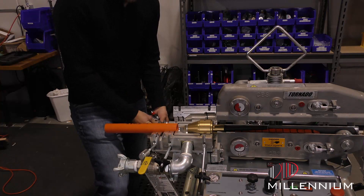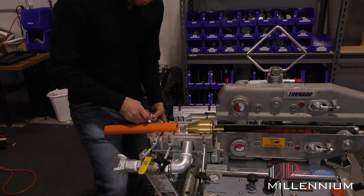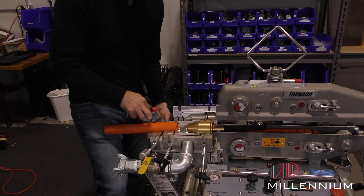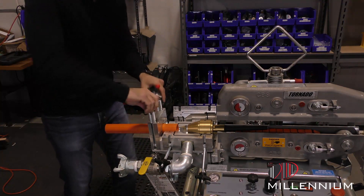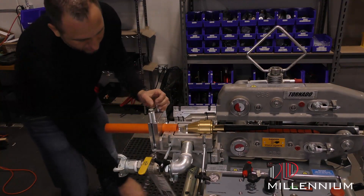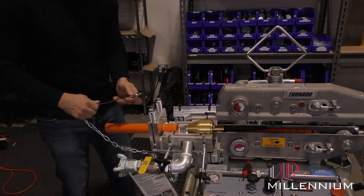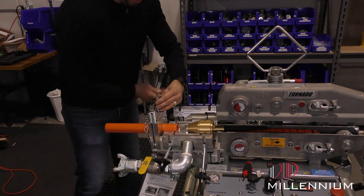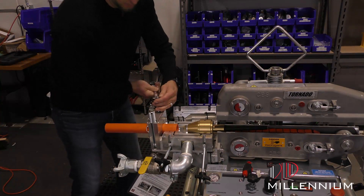We'll go ahead and add the other side of this duck clamp down so that once we turn the air on and this thing starts moving, it won't blow the duck out. Once this is locked down in place, we can now make sure it lines up good. We'll tighten this down — and this is the only thing that we want to tighten down with a wrench. We want to make sure this thing is safe and secure so as it's working and operating, it doesn't blow out.